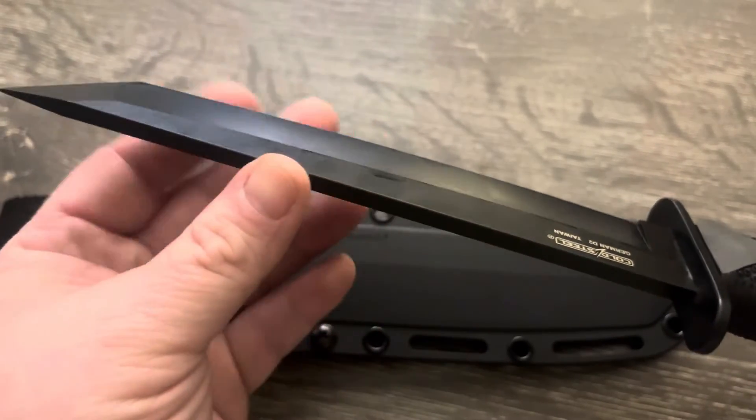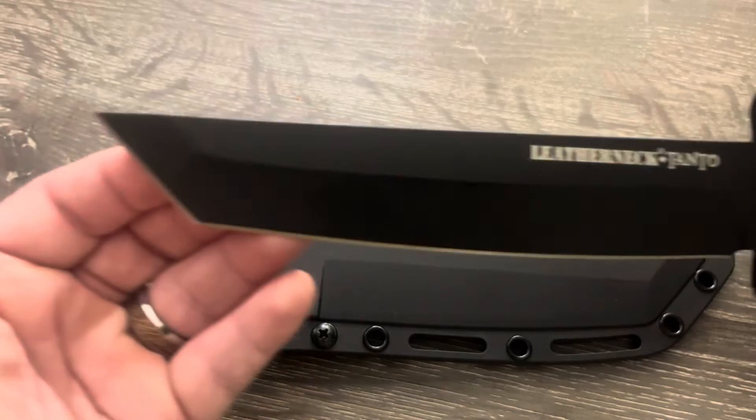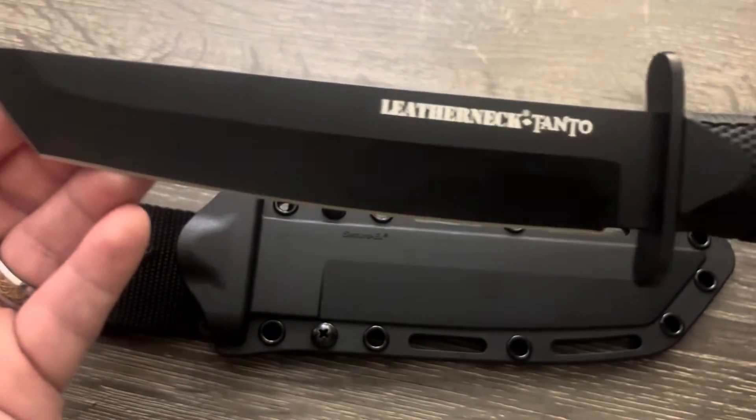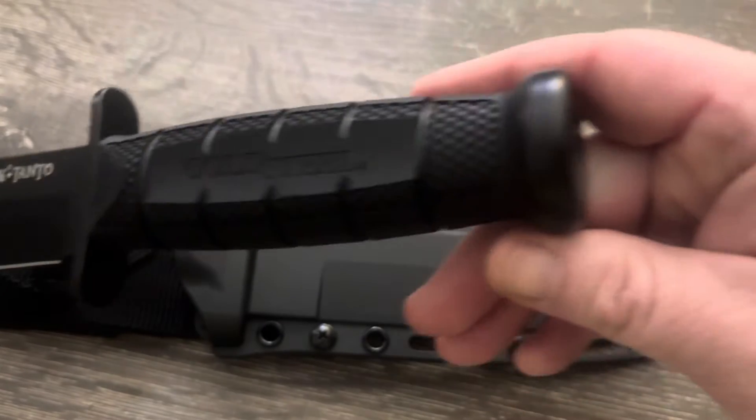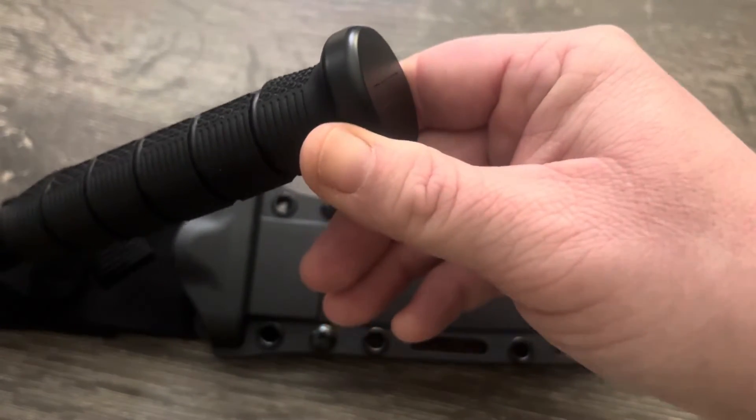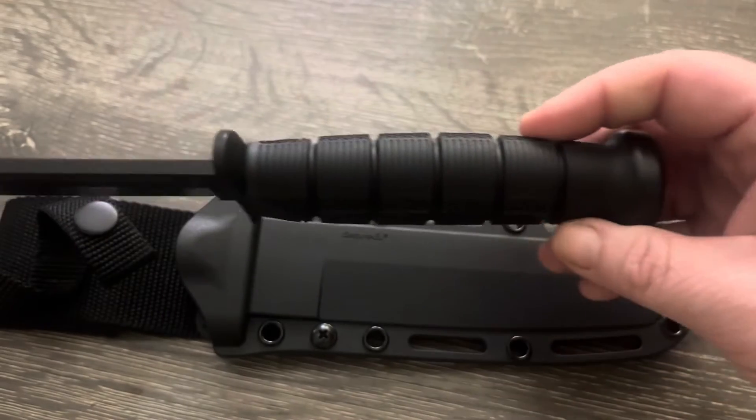This one came not super sharp but fairly sharp — you could do some cutting with it. But when I put my own edge on it, it'll be a lot sharper. I'm super impressed with this knife.